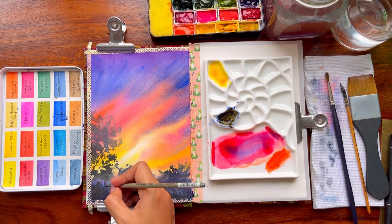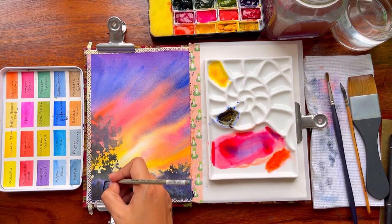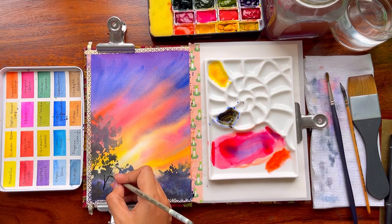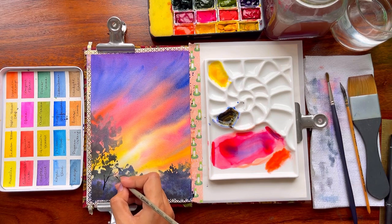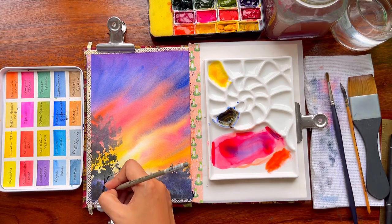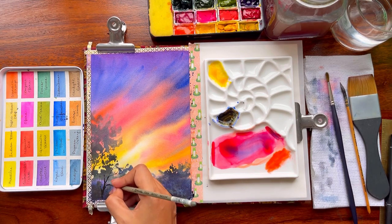Now removing the tape and creating some final details. These details are not very necessary — if you want to avoid them, please do. We will create more fun in the next painting.